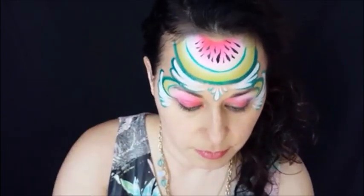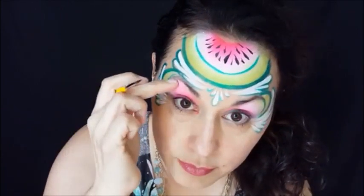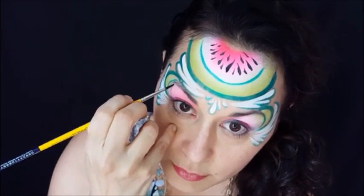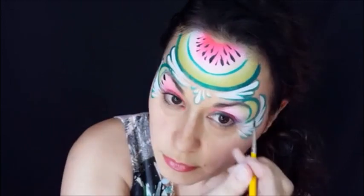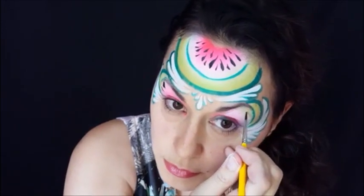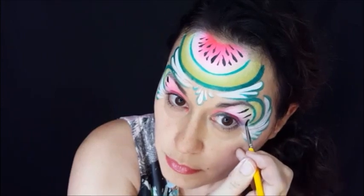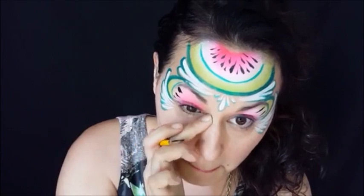Now I'm going to do the ones over my eyes. You'll need to lift up somebody's eyebrow usually, or like me, I can lift both my eyebrows up pretty well, so I don't need to do that on myself. I usually do three, maybe one more if the person has really flat eyelids that you can really see very well when their eyes are open. Get that little extra bit of paint off.